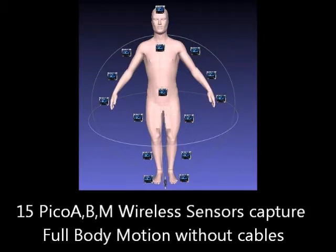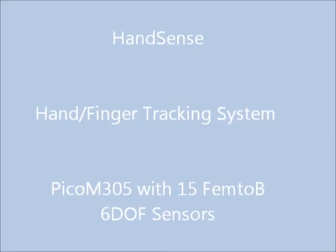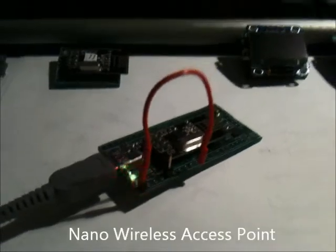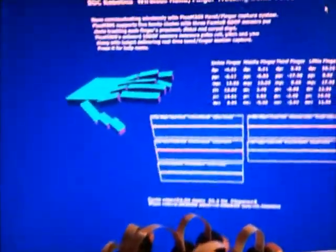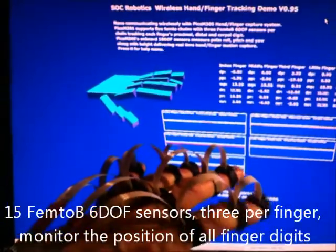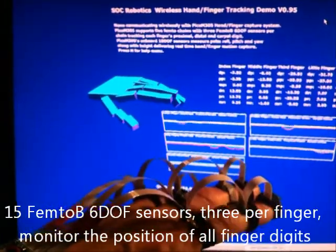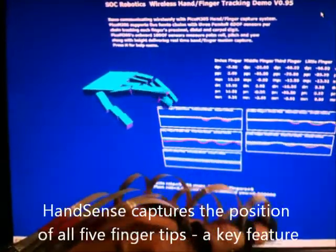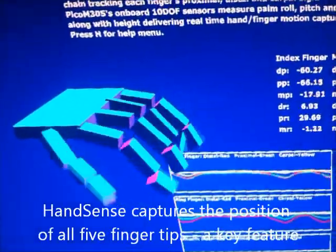We've also designed a variation of one of the Picos capable of monitoring the position of every single finger joint. That requires 15 sensors. By measuring that kind of information, it is possible to determine exactly what the fingers in the hand are doing. If you consider how you actually write, the tips of your fingers are what's connected to that apparatus. So in order to properly simulate or capture the motion of the fingers, we need to make sure that we capture all three joints — and that's what our system does.